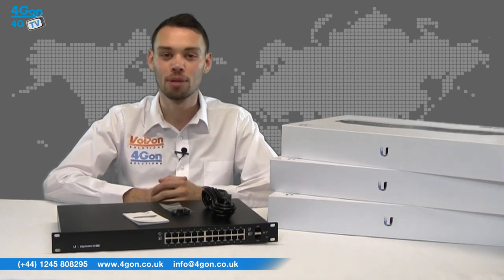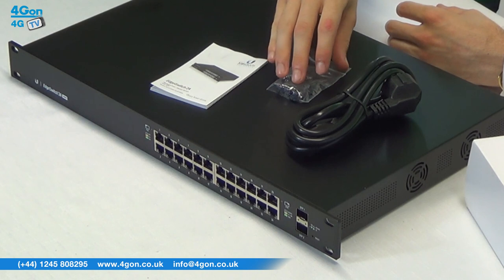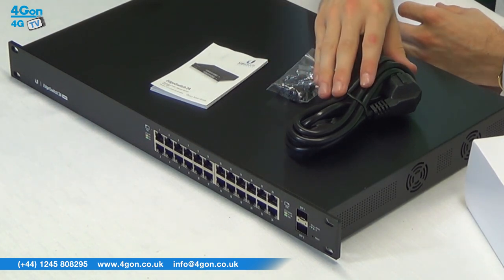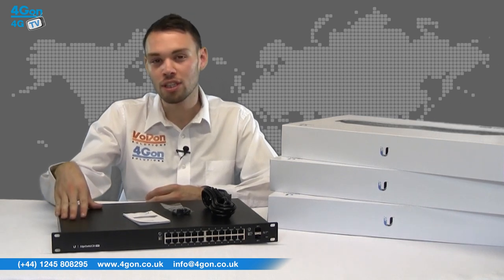The Ubiquiti Edge Switch models come complete with the Edge Switch unit itself, mounting screws and cage nuts, power lead and documentation. The Edge Switch units have a sleek black metal 1U mountable enclosure.